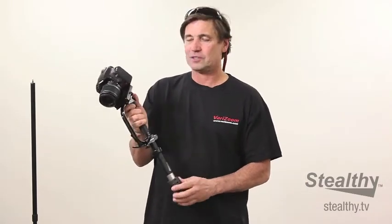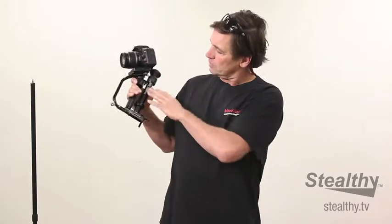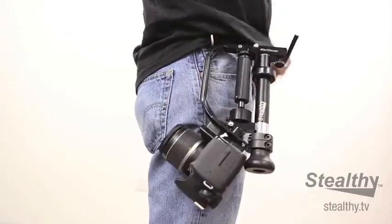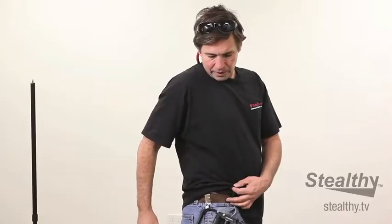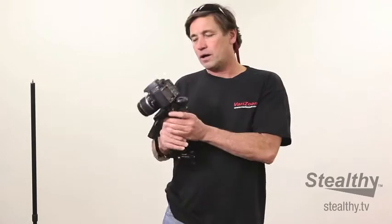We're putting together a quick construction here because it's actually so detailed that it's easier to demonstrate in a video. The Stealthy only weighs about 1.6 pounds and you can stabilize or balance a camera up to about five pounds. The configuration you see right here fits neatly on your hip. There's a hook that's also included, and you can use a little T1 camera for both video and still photography, to even something as small as a GoPro and anything in between.